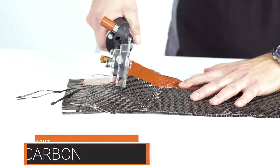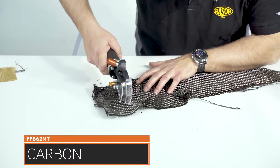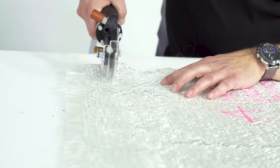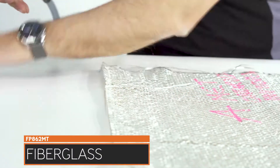The new turbine assures higher power and torque, reaching 400 watts, and warrants low maintenance and long durability. The new coupling gear in bronze and steel now reaches 1400 RPM for ultra-fast cuts.